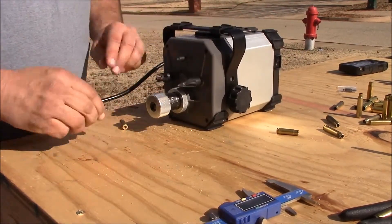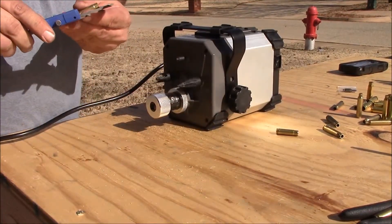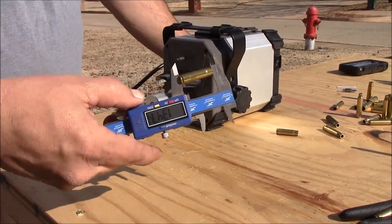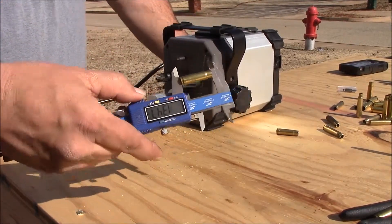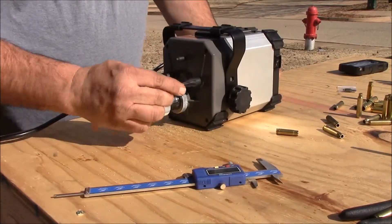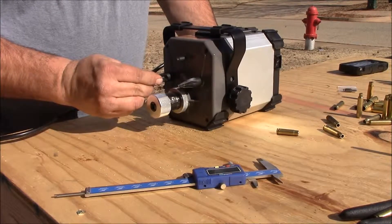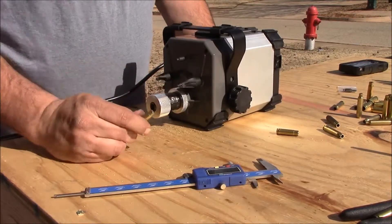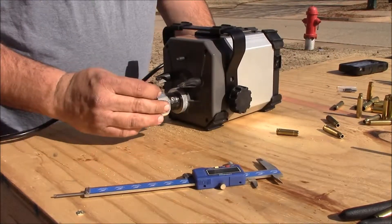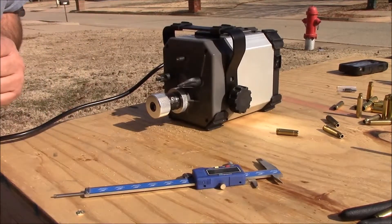Let's check our length. I'm a little short on it — I'm at 1347, which is okay by me. And then I'll go ahead and chamfer it up. And that's how you do 300 blackout. This is a little longer case than what you normally get, which is why it takes a little extra time. Thanks for watching, have a wonderful day and please subscribe!